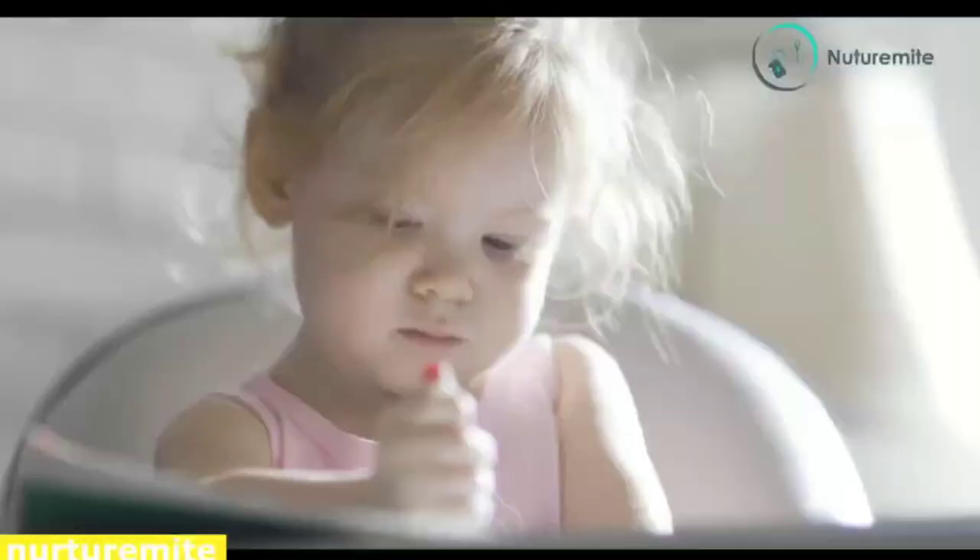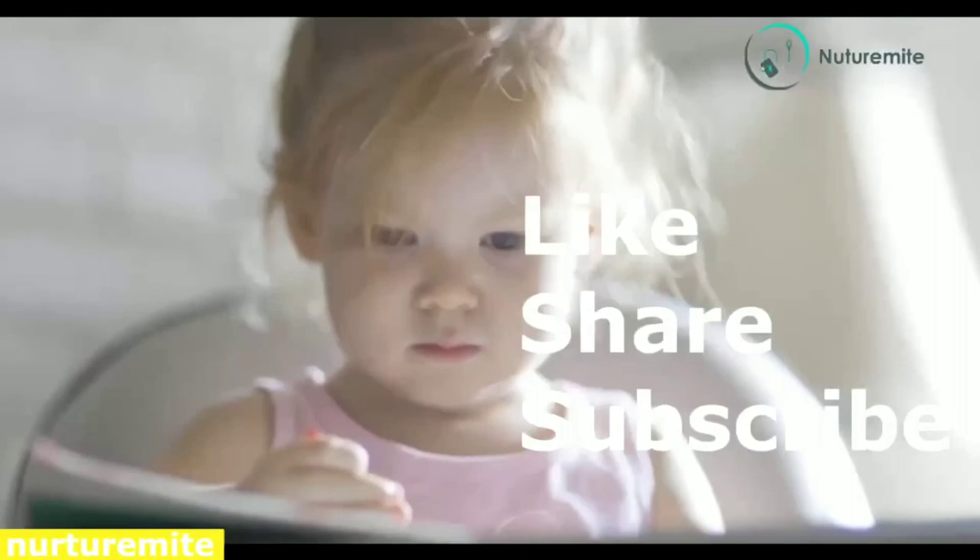Thank you. Please like, share, and subscribe to the channel. Click on the bell icon for important notifications and videos, and subscribe for more videos. Thank you.